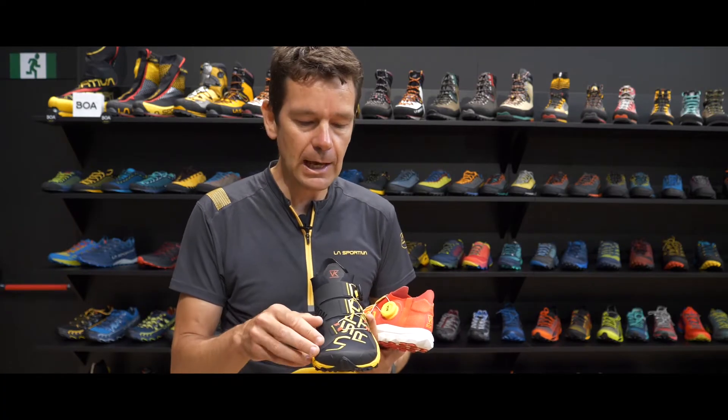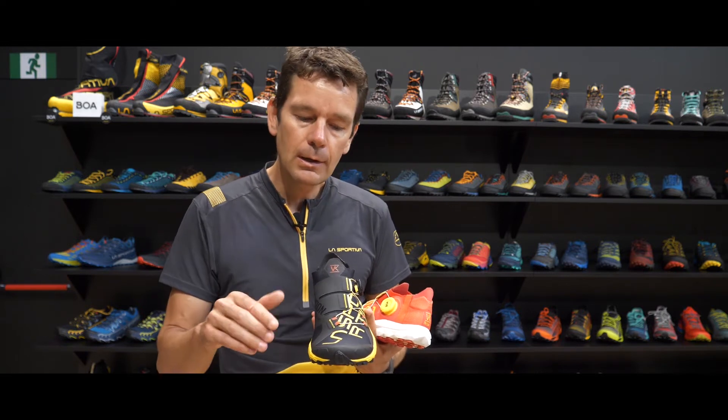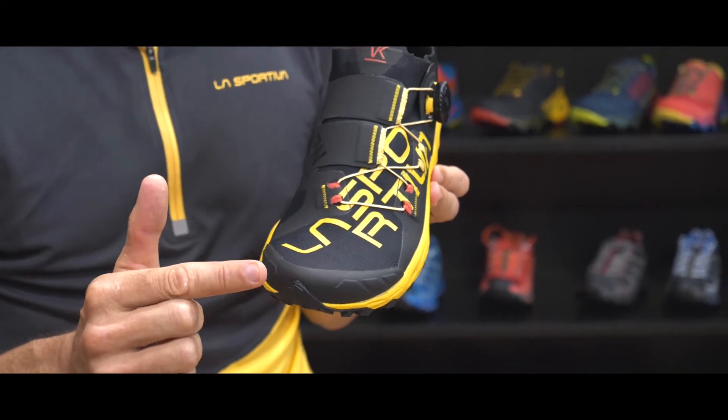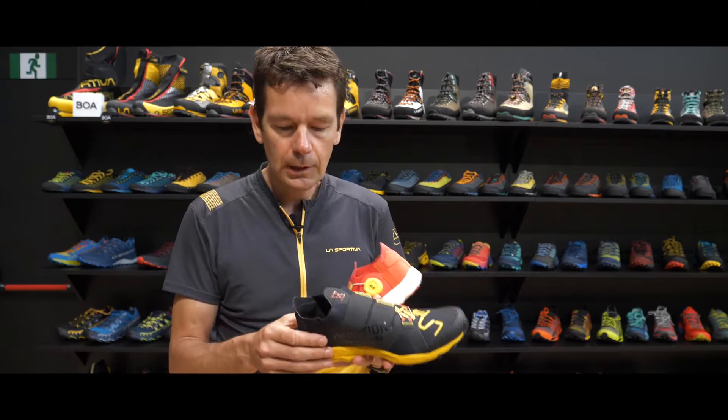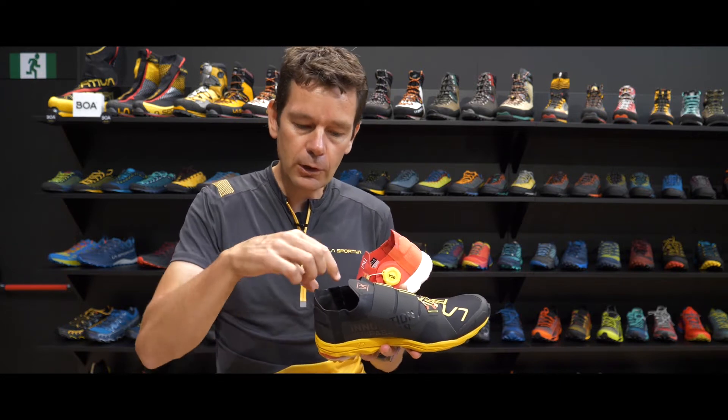The shoe is very lightweight in the upper and very breathable. We have a brand new mesh on the shoe, but we still have very good protection on the forefoot at the toe box.